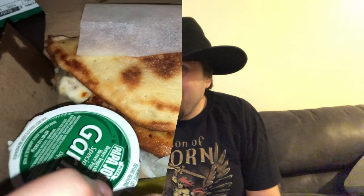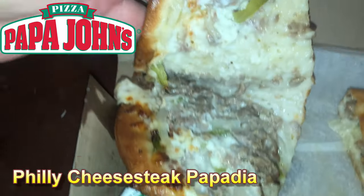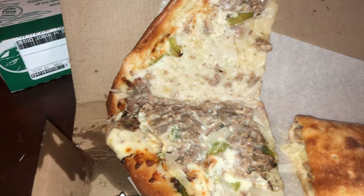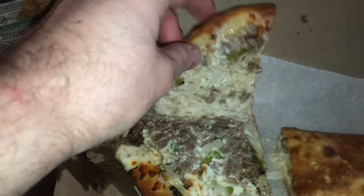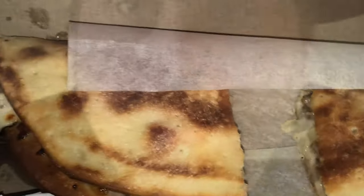I'll show you the video at the end of the description after this video. Let's show you the Philly cheesesteak Papadia, Outlaws. Hopefully it's better than the Italian. Look at that — the Papadia. This time it's the Philly cheesesteak. There's steak, banana peppers, and provolone cheese. Actually, there is Alfredo on here too. This is basically like pizza dough. I can't wait to try this.